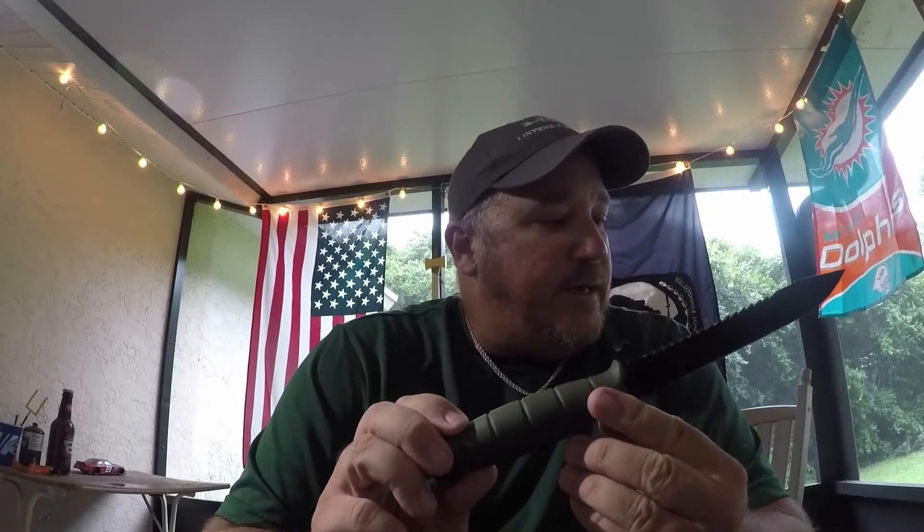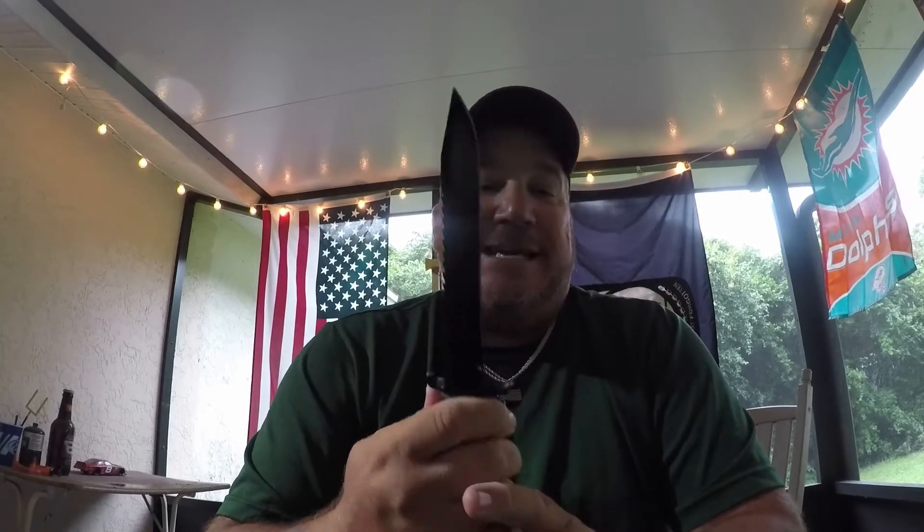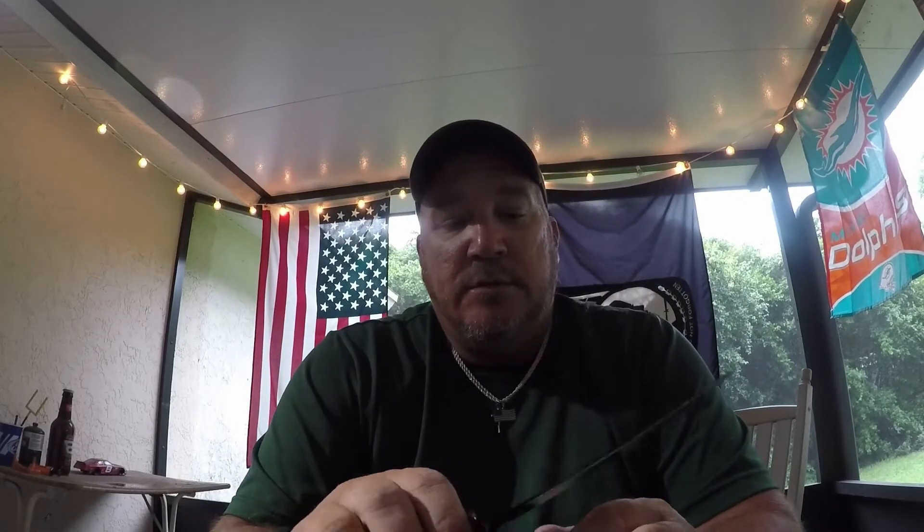It has a real good feel. It was okay sharp out of the box — it'll need some work. It does have a bottle opener. The overall length of the knife is almost 11.4 inches, the blade length is six and a half inches, and it's 3/16 inch thick. This is a stabbing knife — that's what it was designed for. It's not a chopper, but you can butterfly wood and it's a great field knife.